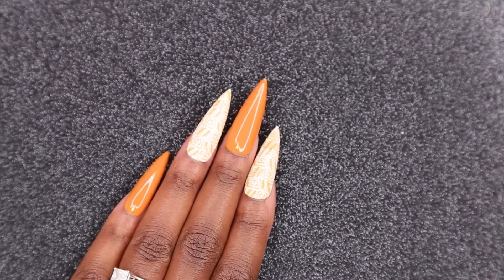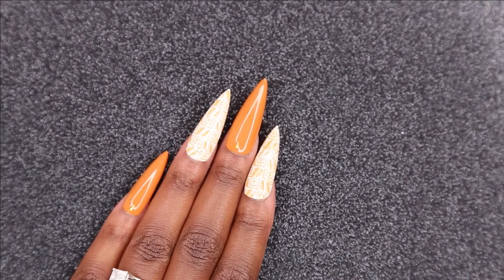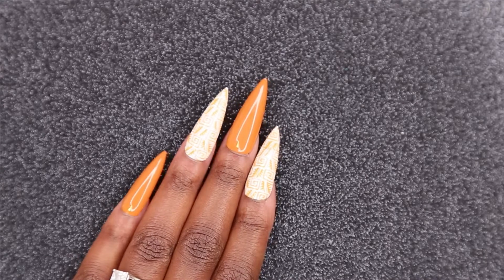Welcome back to Nailed It! Today I have this beautiful set for you all, so stay tuned and I'll show you how to recreate it.